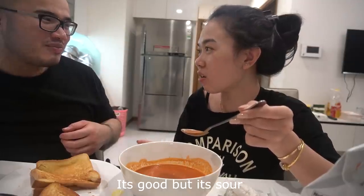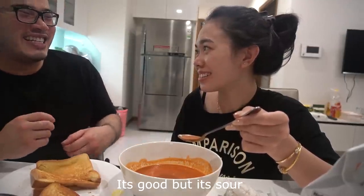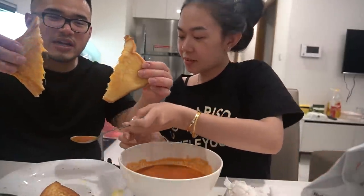Do you like tomatoes? I like it. My God, that's perfect. It's sour just because of the tomato bitterness, but you can taste the sweetness. It's good, but it's sour — okay, it's a bit sour.